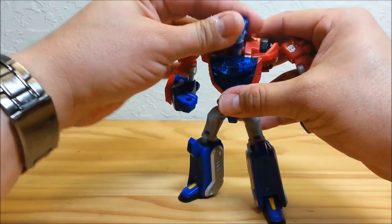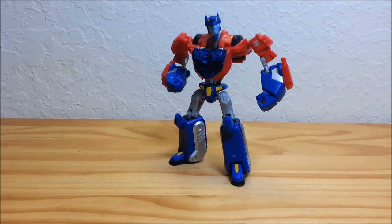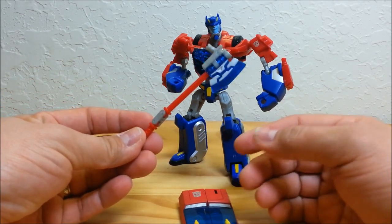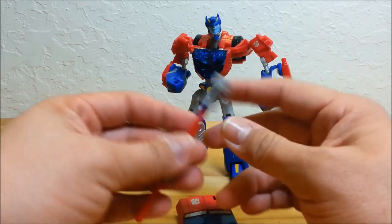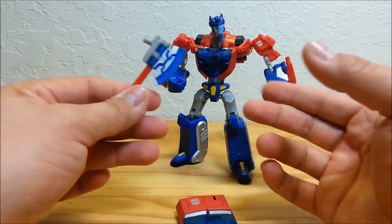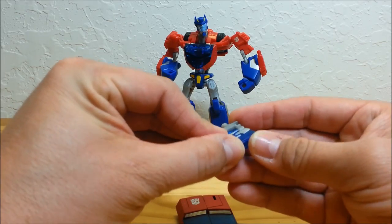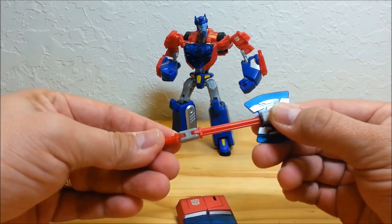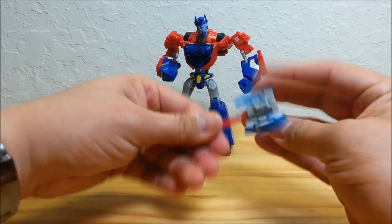Here's Optimus ready to go — super super poseable and really dynamic looking. Let's get back to the weapons. He's got this axe that was mounted on his right arm as part of truck mode. You can actually combine the pieces — on the show, Optimus's axe could extend the handle and the blade would open up for a power-up feature. You can sort of mimic that here: take the blade and pop it open for a double-sided axe. You can fold the peg down and use the axe either as a single-sided or double-sided axe.